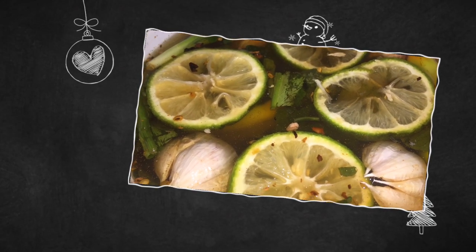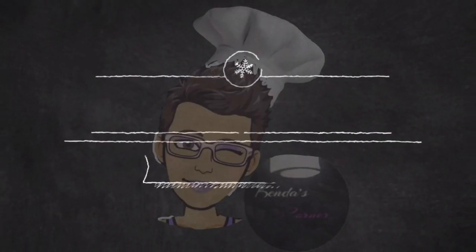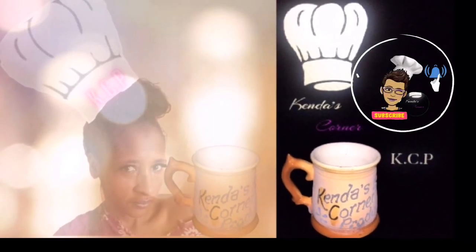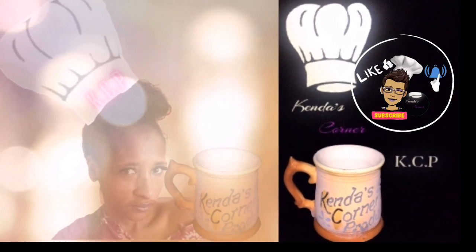To make the measurements more simple: if you're using one gallon, that would be 16 cups, and you want to use one cup of salt. All of the spices and aromatics are to your desired taste. Thank you all so much for your support, and be safe.